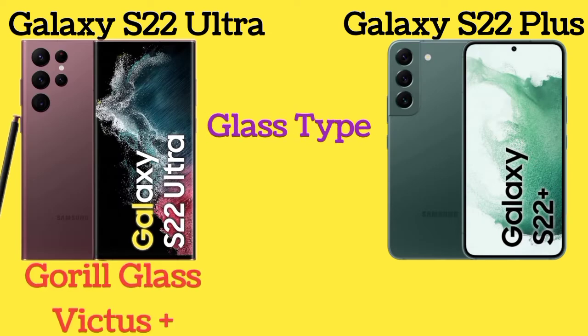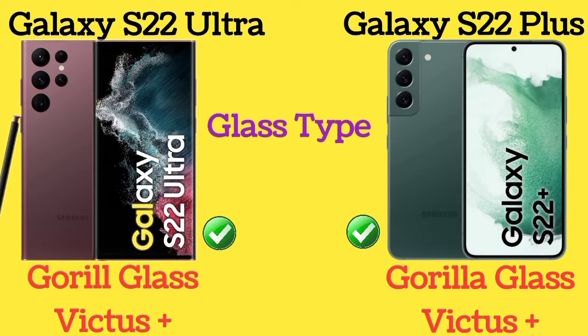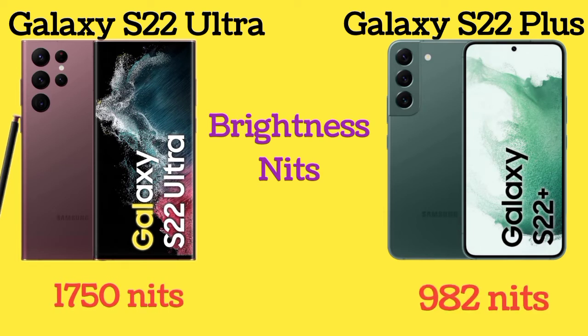The glass type of both Galaxy S22 Ultra and Galaxy S22 Plus is Gorilla Glass Victus Plus. Galaxy S22 Ultra has 1750 brightness nits and Galaxy S22 Plus has 982 brightness nits.